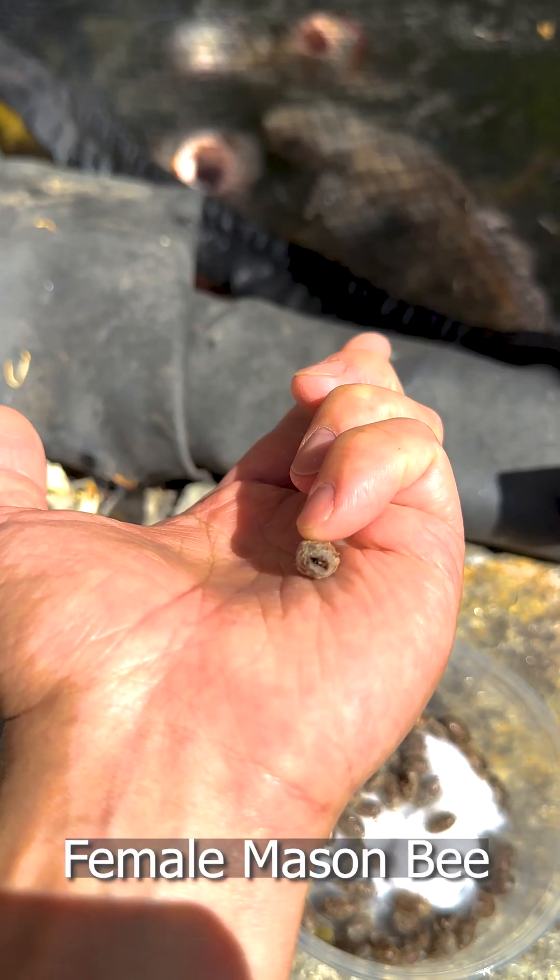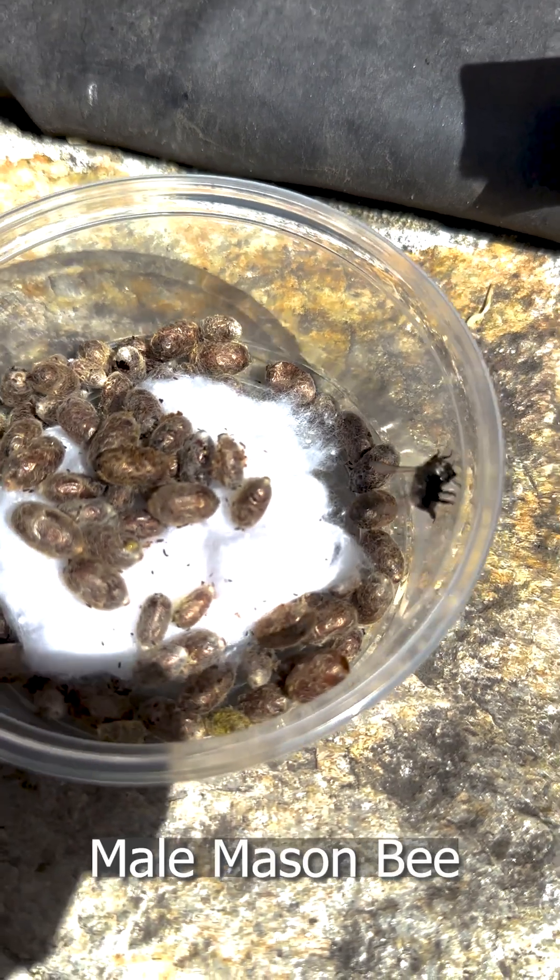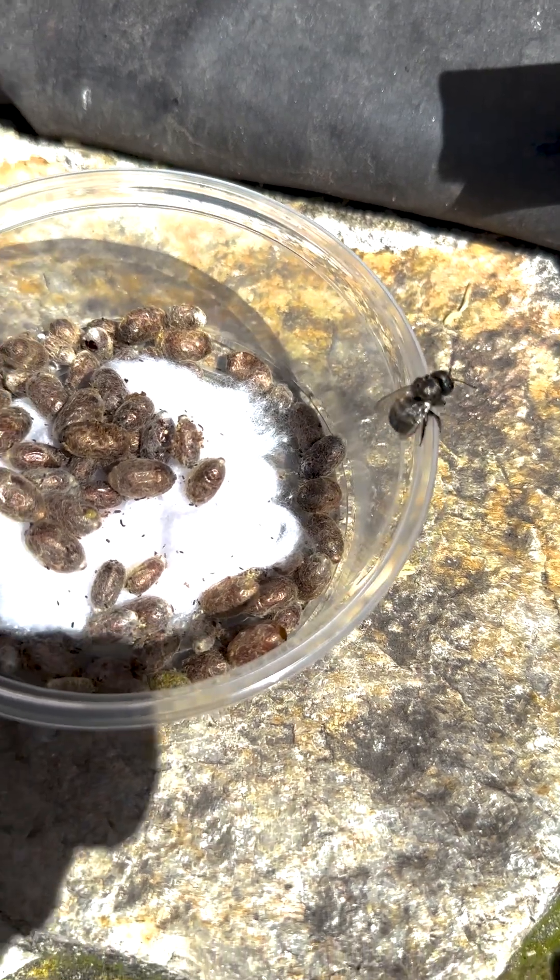These are mason bees, one of the world's best pollinators. Release them in your garden to increase your pollination success.